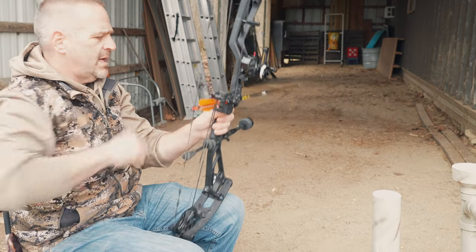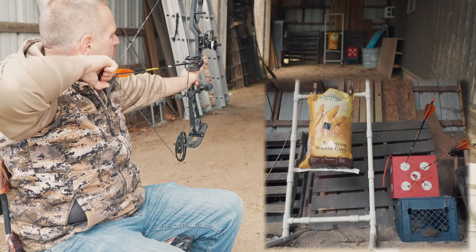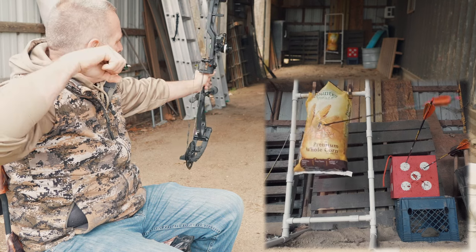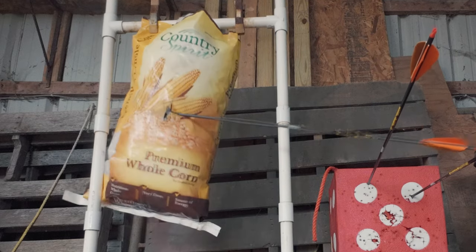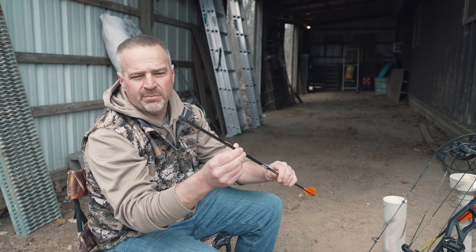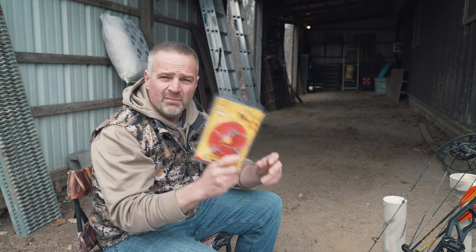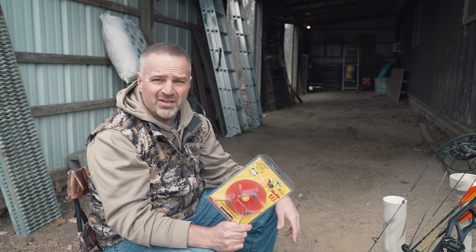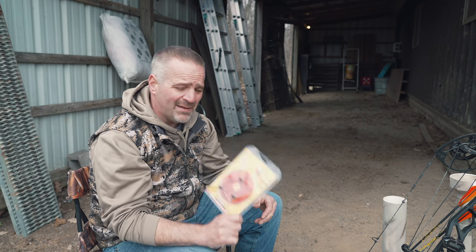Same arrow, same bullhead, same target — put the tape back up and shoot again. Absolutely perfect shot. There are the three arrows, and the bullhead arrow was shot twice into the same target with absolutely nothing wrong — just tighten the blades back down and keep going. Turkey season's around the corner: the Magnus Bullhead head-and-neck shot gives you a larger kill zone than a body shot, an easier target to identify, no meat damage, dead on contact, no trailing the bird — it's win-win all the way around.